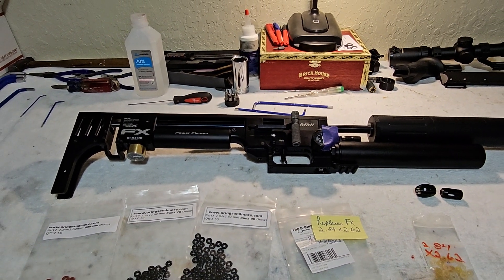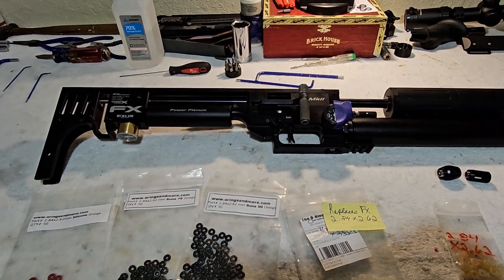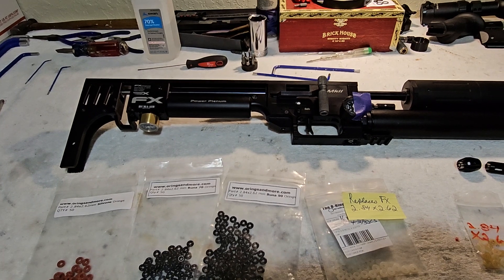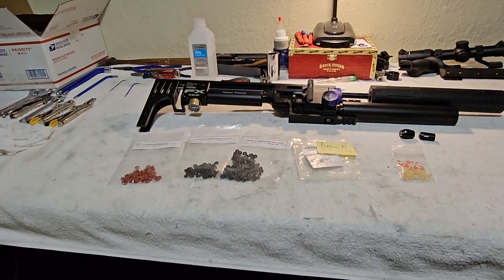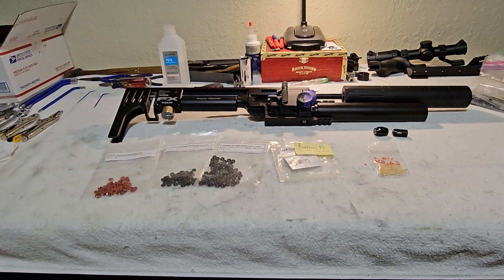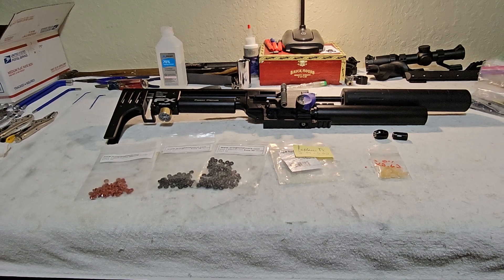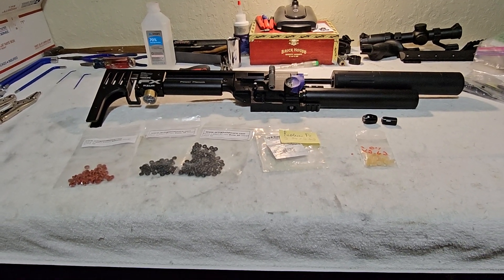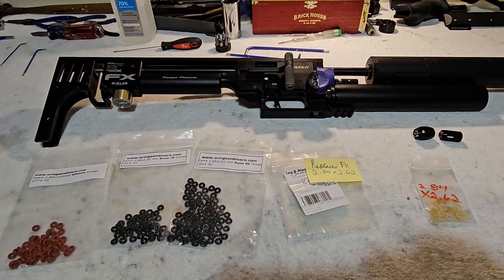This is a problem I've encountered in the past and I knew immediately what it was. Inside the nose of the plenum you have two little o-rings - one makes a seal on the valve rod, and the other little black o-ring holds the first one in place. Over time, as that valve rod moves forwards and backwards, it abrades the inside diameter of the o-ring just enough that under low pressure it will seal, but under higher pressures it won't.